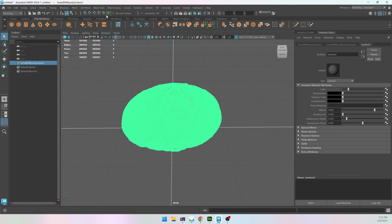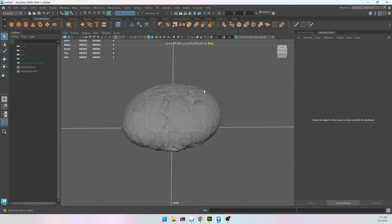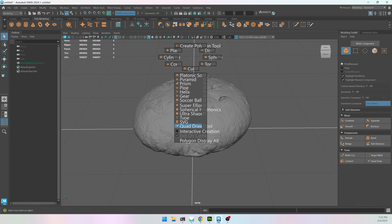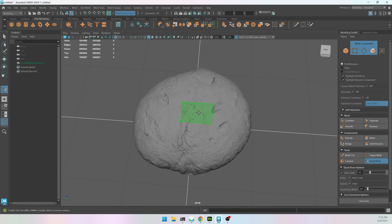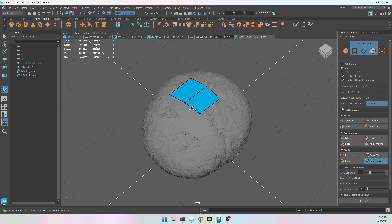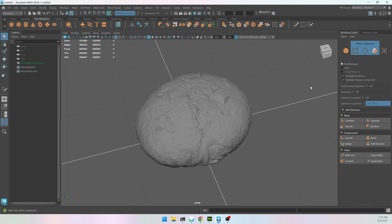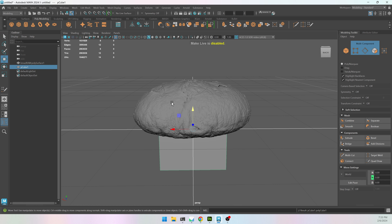I'm going to use the Quad Draw tool. I'll select it, go up to my magnets, and the far right one is Make Selected Objects Live. Then I can get into Quad Draw from the bottom right with the Modeling Toolkit or Shift+Right Click. Quad Draw allows you to add vertices with a left click, hold Shift to create a face, and hold Tab to extrude. Middle click will extrude an entire ring or side of edges.